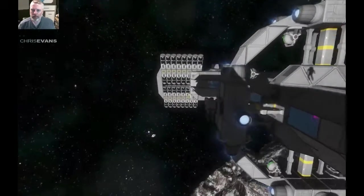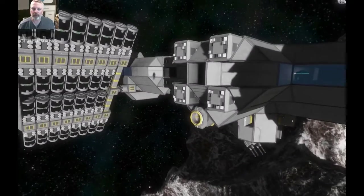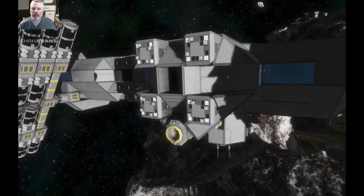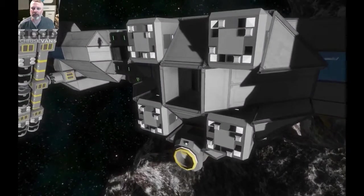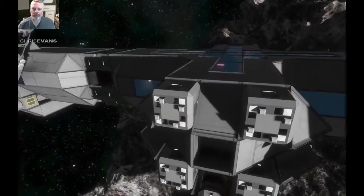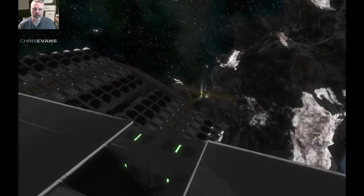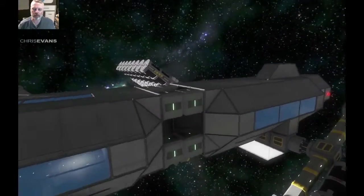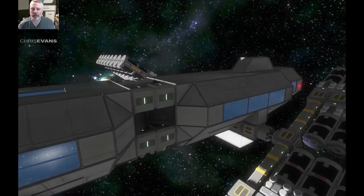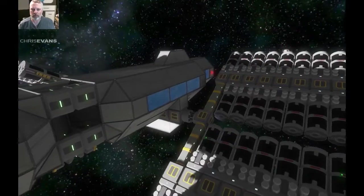I've removed a couple of sections of the station that I didn't like, and in their place I've added the new configuration again. Got another one here, and it's all kind of good. I'm happy now — I've got a modular station back again, which is what I wanted.